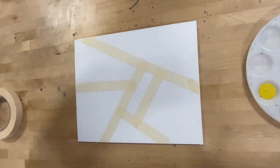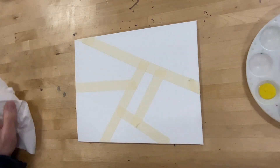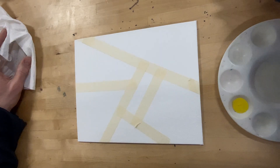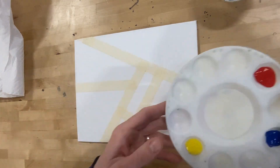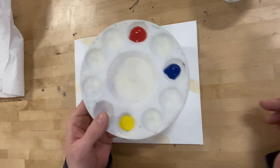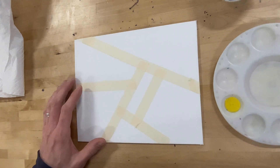All right, guys, next step. We are ready. I am ready to paint. I'm going to show you what to do. I've got my water cup and my brush and my tray and some paper towels and my primary colors again, just like when we practiced on the color wheel.